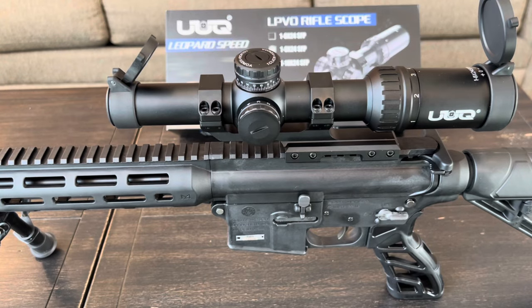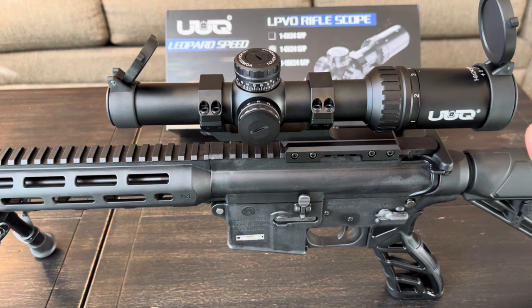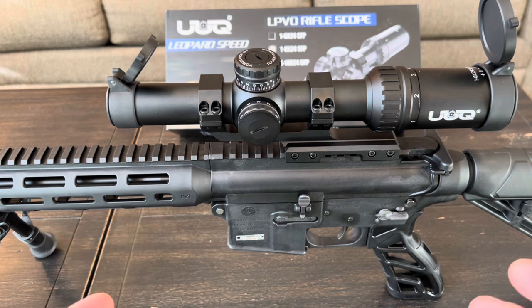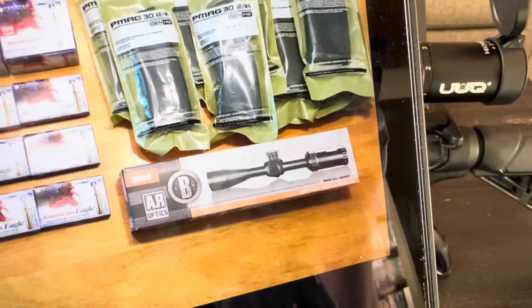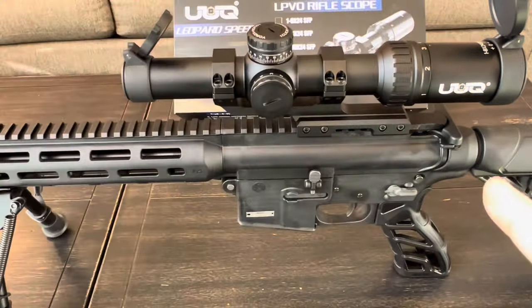After having the UUQ Leopard Speed for a few weeks and getting out to the range with it, here are my thoughts. First, the overall build quality is really really good — the fit and finish is fantastic, it feels like they're using premium materials, the anodization is nearly perfect, all the lettering and markings are centered, and you can just tell their quality control process is solid.